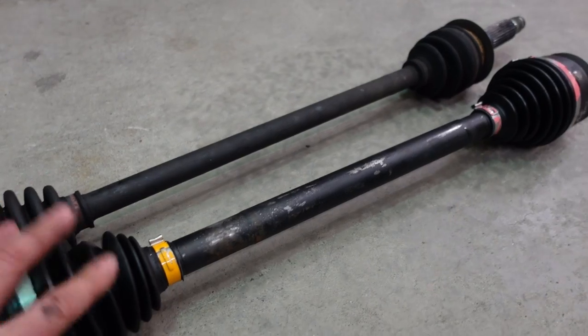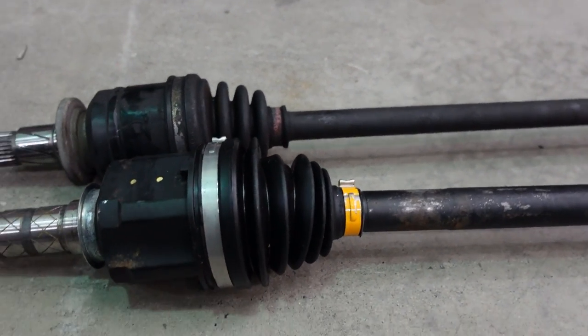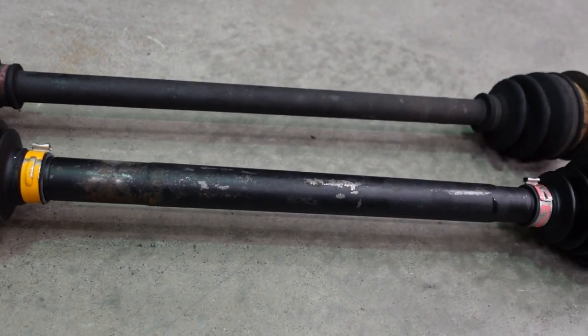The difference is even more dramatic when you look at the rear axle — this one being the STI and this one being the WRX. Clearly the STI is a much beefier shaft.